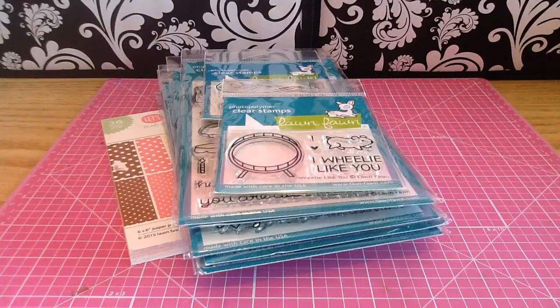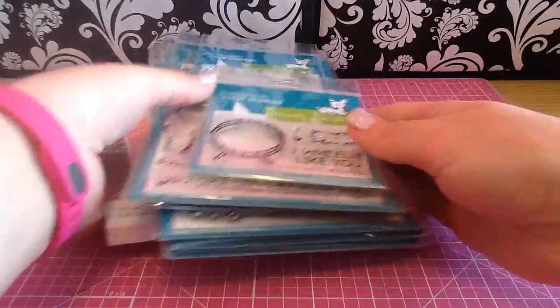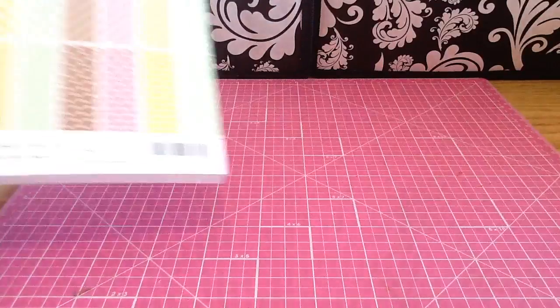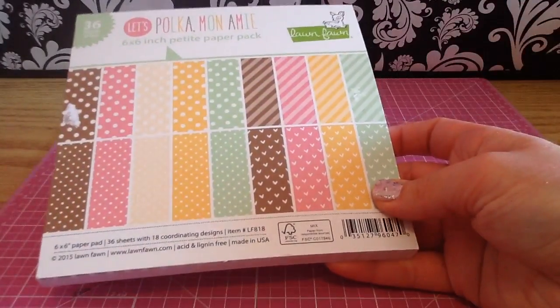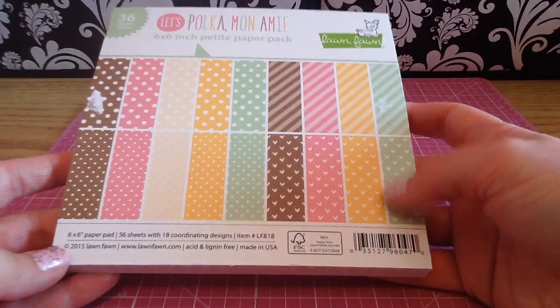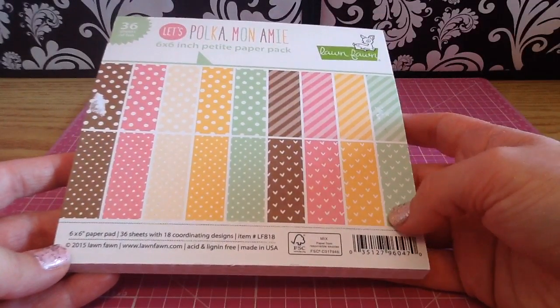They are so cute. I absolutely love this release. I got the paper pad so we'll show that first. Most of you have probably seen this — this is the Let's Polka Mona Me, and it's similar to their Let's Polka collection that they had last year, which I absolutely loved.